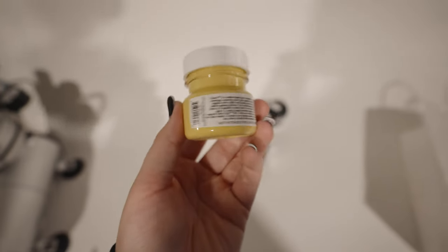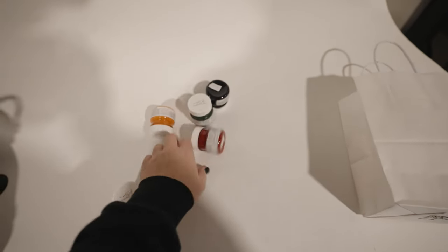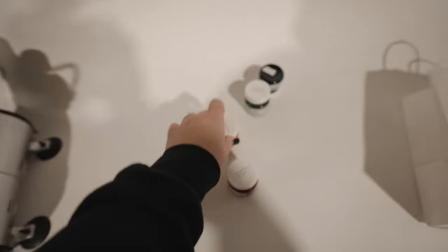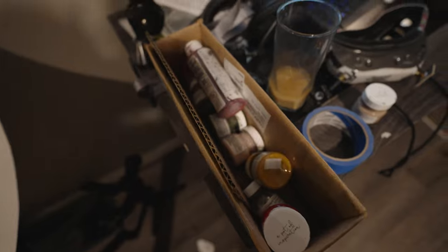We got some fusion mineral paint to do the highlights, some shading, all that fun stuff. This paint — fusion mineral paint watered down — works amazing in an airbrush. This is the second time I will be using fusion to do any type of airbrushing.